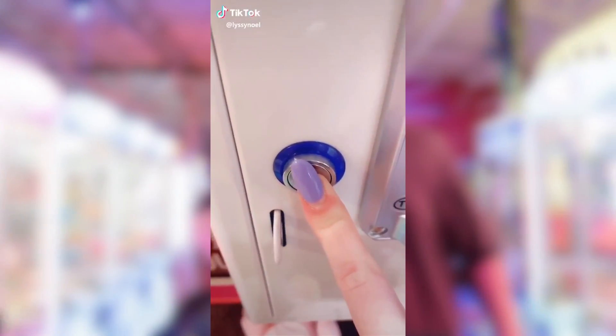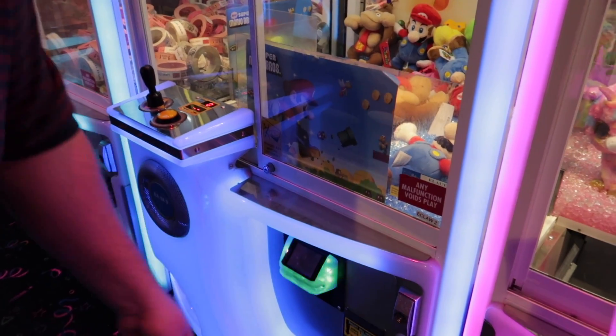Our next hack is by Lizzie Noelle. She's going to show us another claw machine hack. Let's watch. How to win the claw machine every time: push this button for three seconds — one, two, three — then go up one, two; left one, two; and then move the claw. Then push this button and hold it as long as you can. And that's how you win.